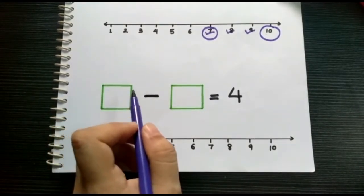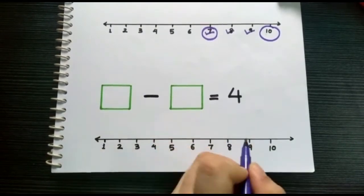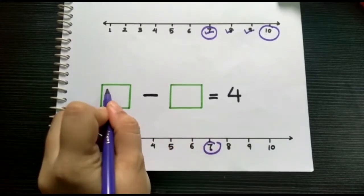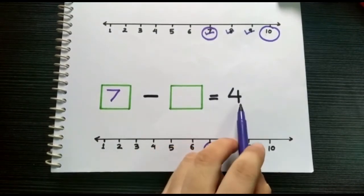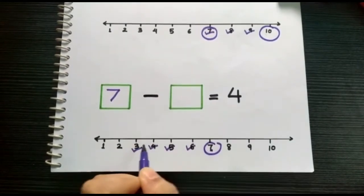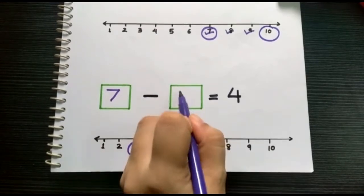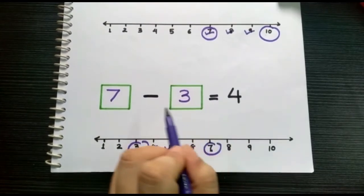Let's try one last sum. First, pick any number bigger than four. Let's pick number seven. Put a circle at number seven and put it in the first box. After that, count backward four times: one, two, three, four. It stops at which number? Yes, number three. Put number three in the second box. Therefore, seven minus three equals four.